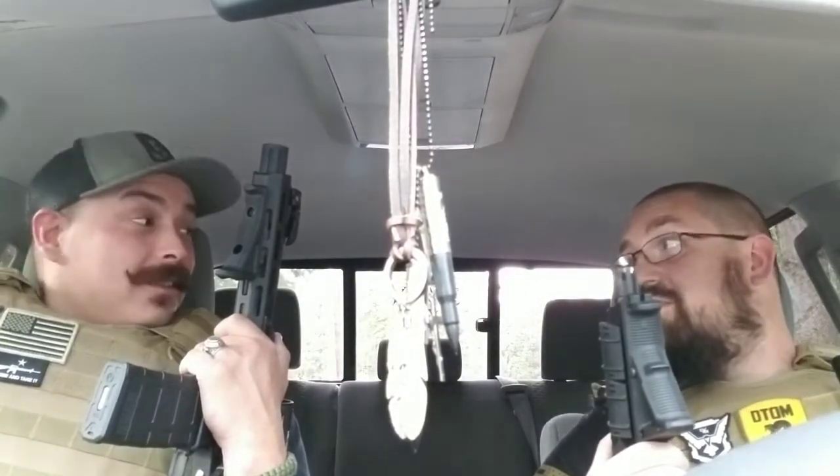You know what we haven't done in a while, Sam? What's that, Jay? We haven't done an America in a while. You're right, dang! I got you, bro. All right, oh yeah, let's do this. Let's do it!